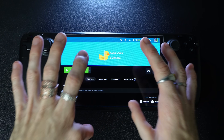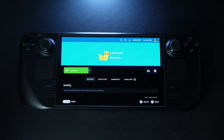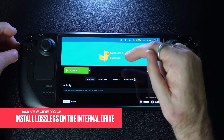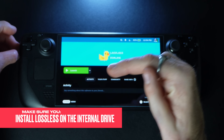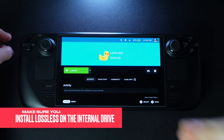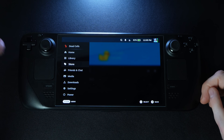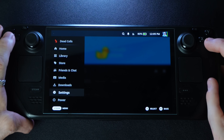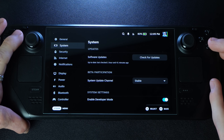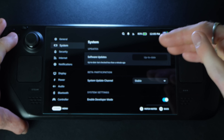Just for transparency, I have no affiliation with this company, Deck Wizard, Jason Derulo, or any of that — I'm just a fan of the Steam Deck. One tip: make sure you install lossless scaling on the Steam Deck's internal drive. It won't work if you install it on an SD card. It's a tiny file so it should be no problem. Once installed, make sure your Steam Deck is up to date — go to Steam menu, settings, system, and check for updates.